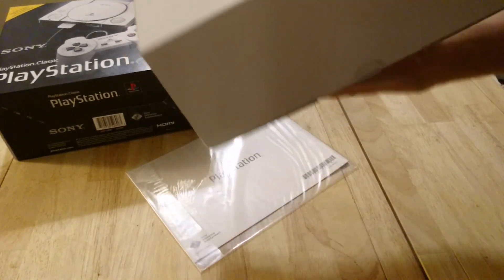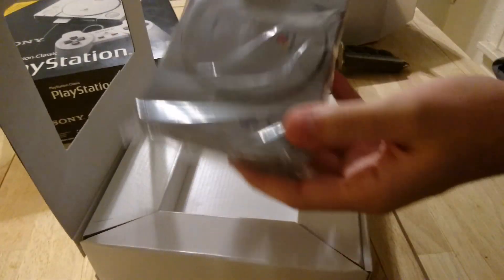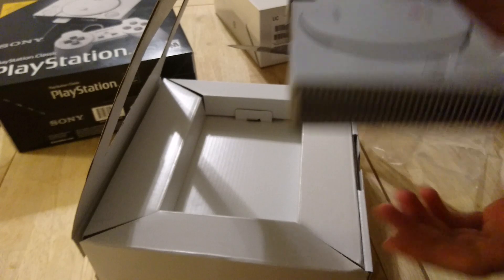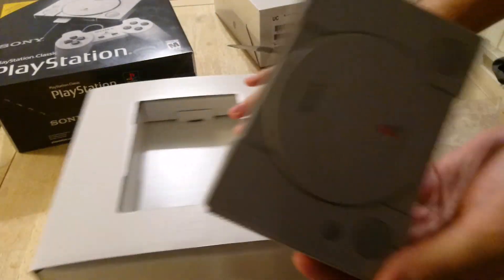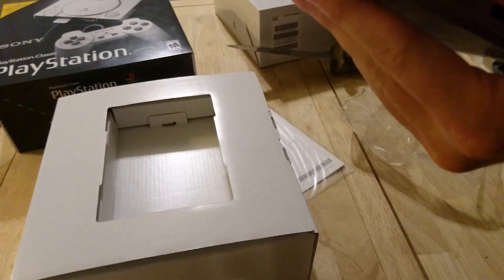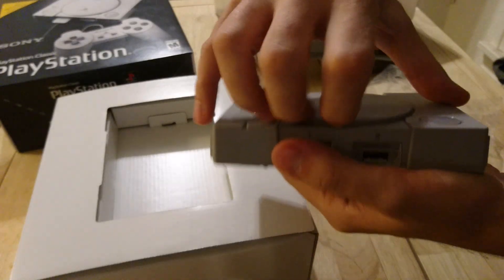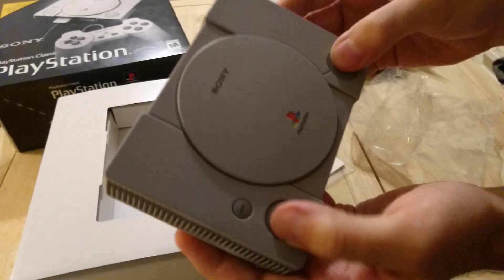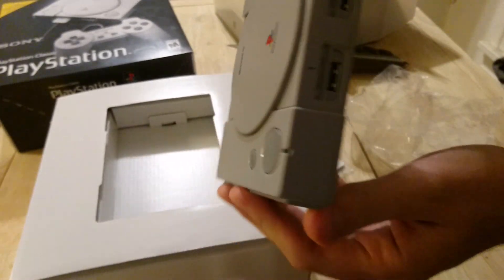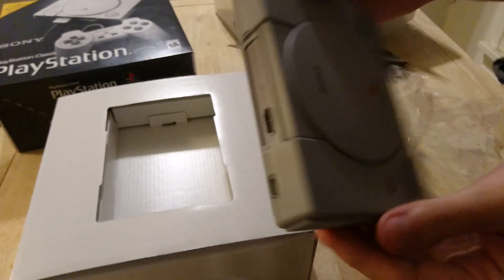You got to take the little top piece off — then there she blows. It's very light. I mean, you figure it's basically just a Raspberry Pi in a fancy officially licensed shell. Does it open? Of course not. It looks like it would open though. The buttons all work — you got your power, your reset, your little controller ports here, your little feet with a little felt. HDMI and then USB-C.